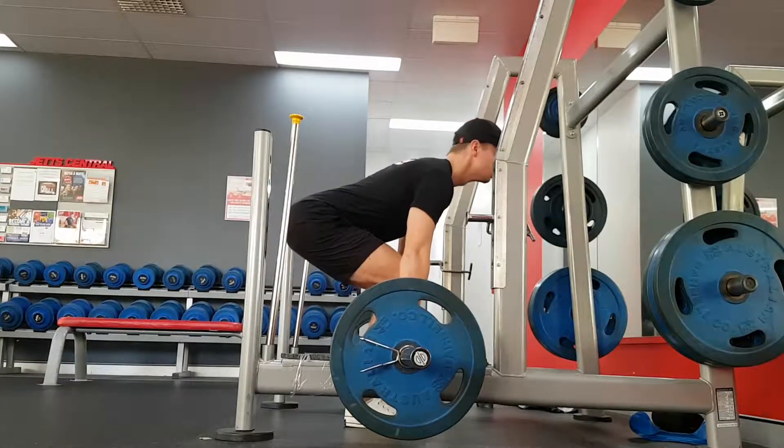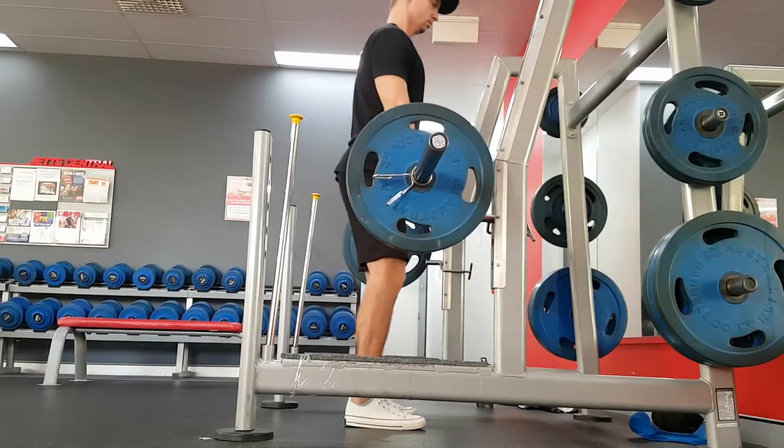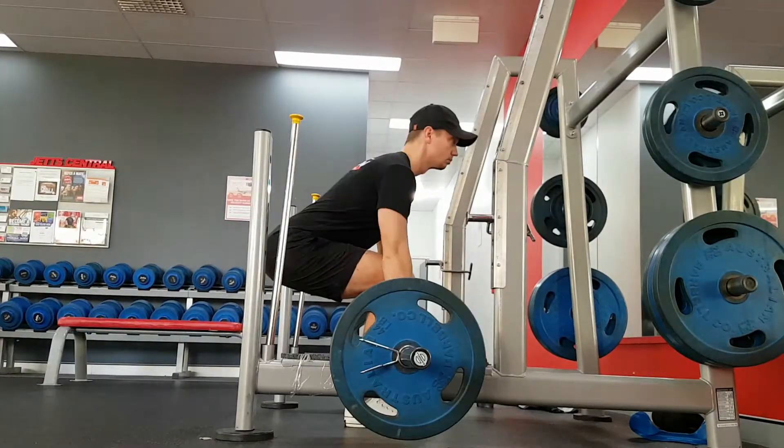Next, you want to make sure that your scapula are straight above the bar — that means your shoulders will be slightly forward of the bar. This means you can lift the bar straight up. If you're too far back, the bar will have to travel out and around your knees.